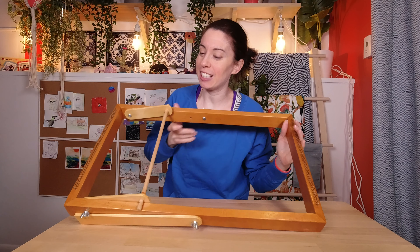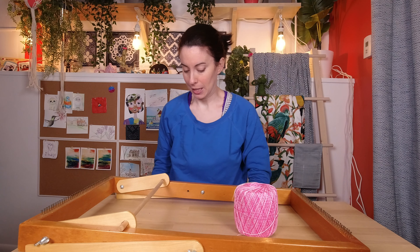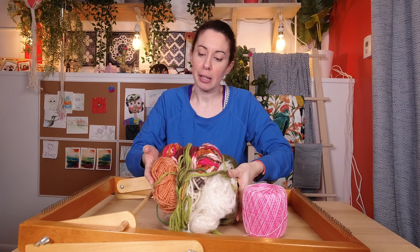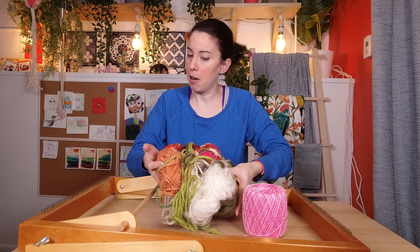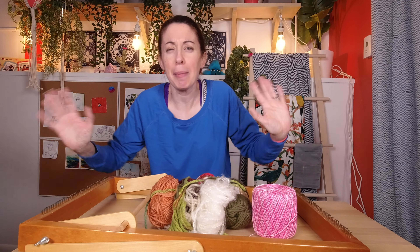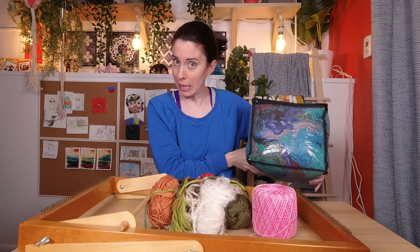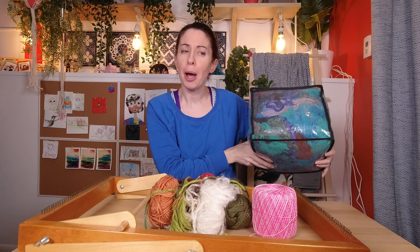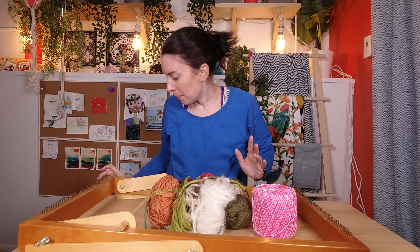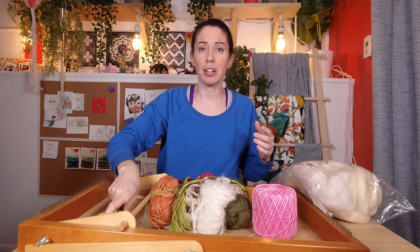So what I have gathered are my loom — my dad made me this loom, it's pretty cool. I have some thread for the warp. I've got a neutral-ish color palette of thick yarns. I'm going outside of my comfort zone here. I have some alpaca yarn trimmings — I'm thinking maybe this would be a cool fringe. I'm just going to see where my fingers take me. I also have some neutral colored roving and scissors, yarn needle, stuff like that.